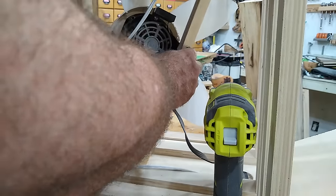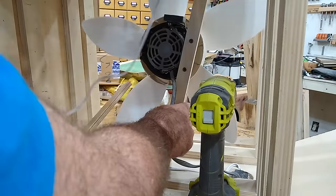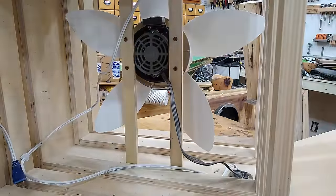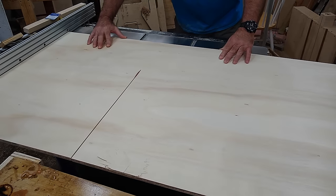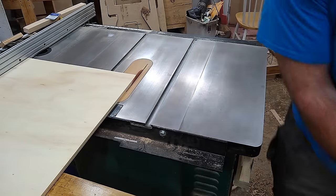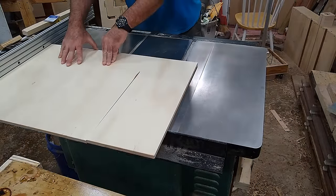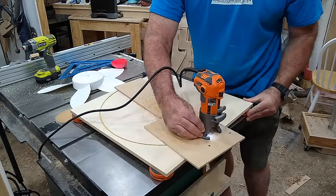I drilled out those holes, attached the motor — which had to be done inside the housing — and made sure it was a good fit. Now I had to make the baffle that will go around the blades of the fan. I could have made this out of eighth inch material, but I decided to go with half inch plywood. This will make the spacing and mounting of the guts go much more smoothly. After I cut the plywood to size, I used a circle cutting jig to cut out the center.